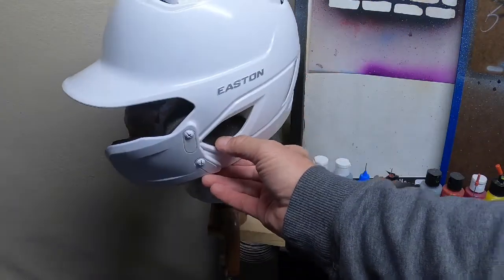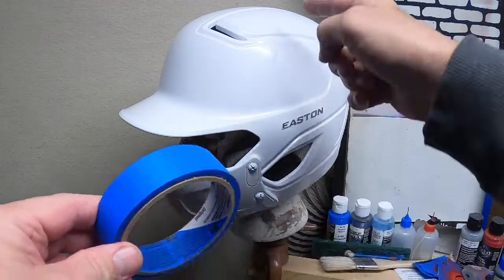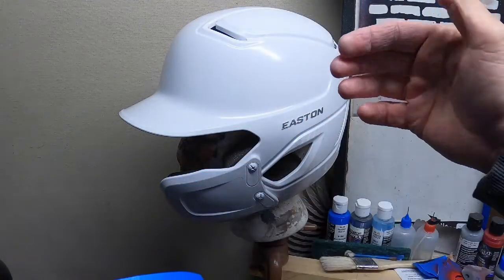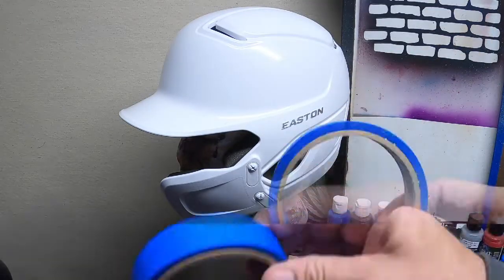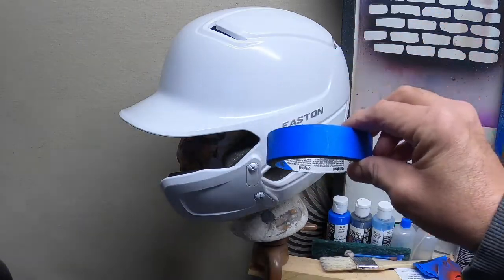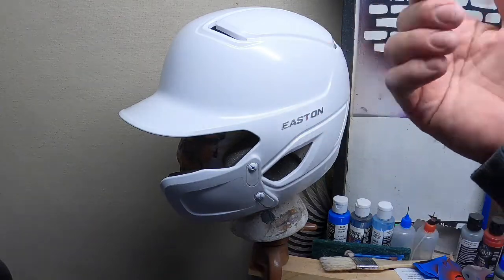Now we're ready to start the design. We're taking blue painters tape and going to tape off where my crack lines are — where the flag portions are going to go. We're going to use this tape for part of the blue section and also for the stripes. It's a very easy design to do and it doesn't take a lot of time.